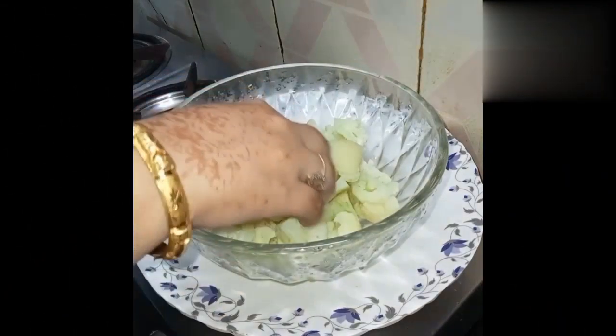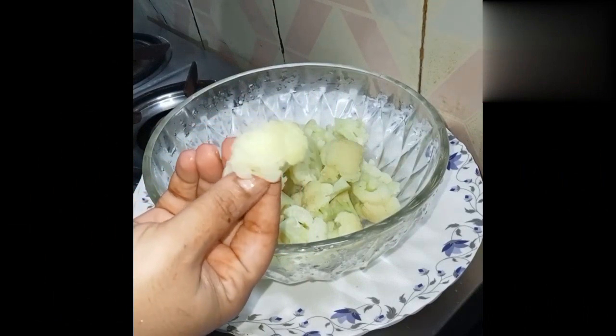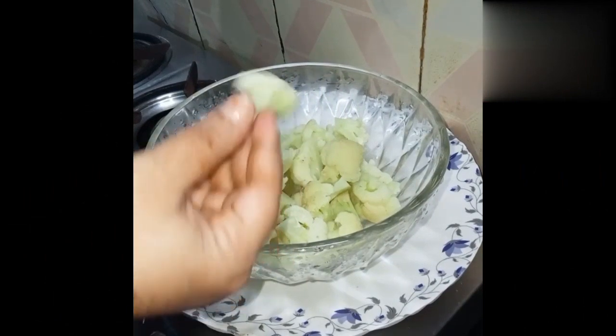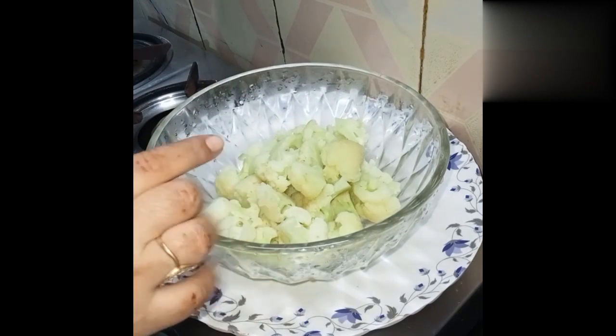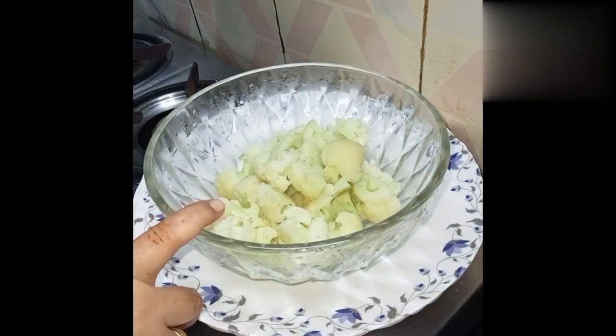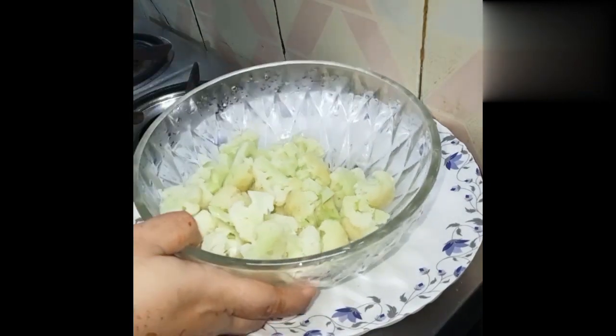We are going to take 400g flour. We have cut it in small pieces. Then we will boil it for 2-3 minutes with 1 teaspoon of salt. It will become soft.